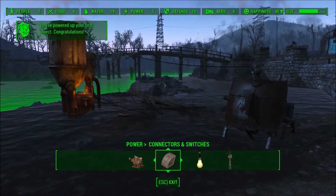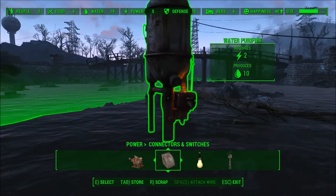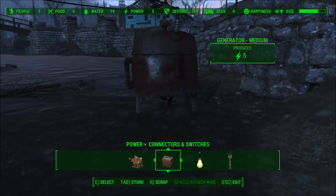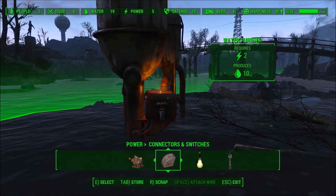Anyway guys, just this for a short how-to. This one actually produces 10 water, so I guess I can get quite some settlers in.